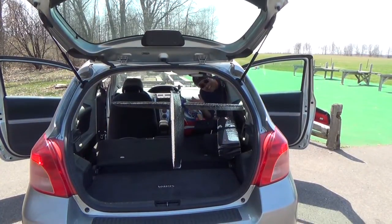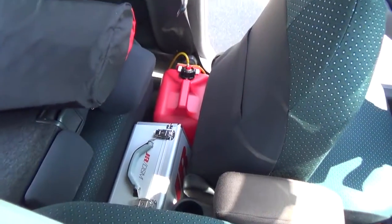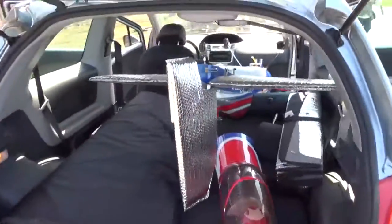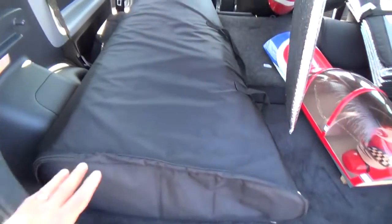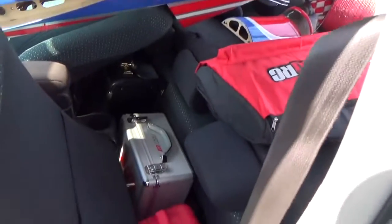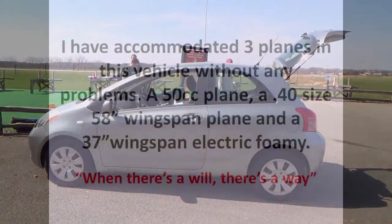You see, it's easy. So we have the plane in there, the tank, the radio box, and my briefcase. From the back, you can see the tail of the plane, and the canopy is resting very nicely. We also have the wind bag and the plane canopy. There you go — all of this inside that little car, believe it or not.